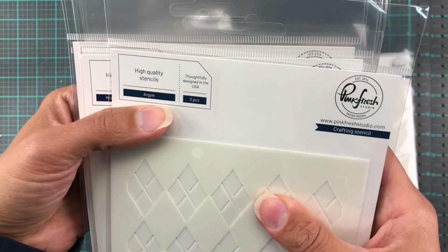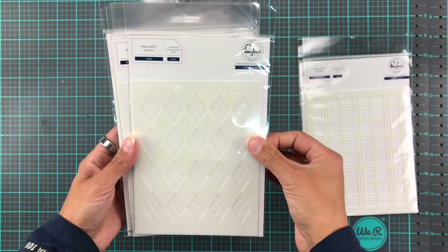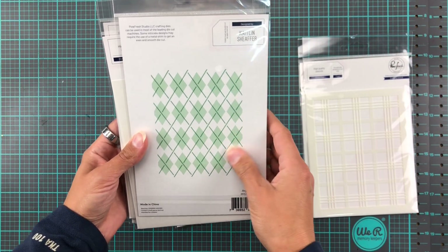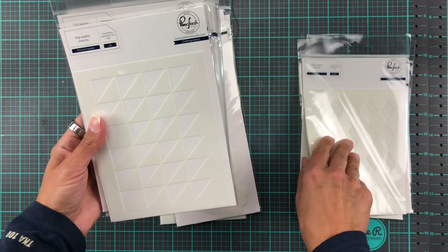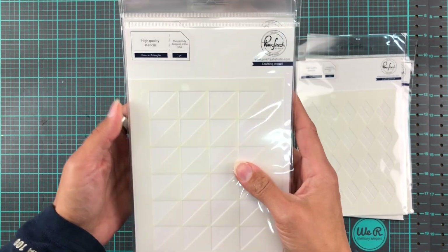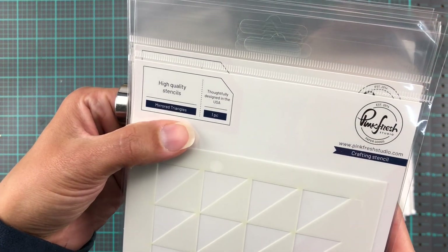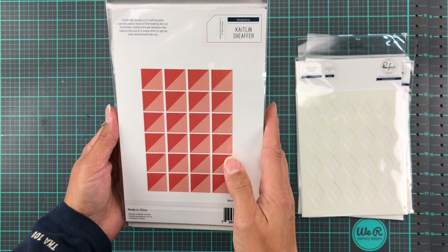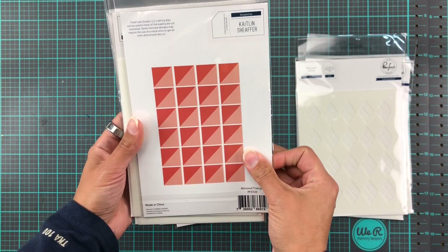And then Argyle! I'm trying my Scottish accent again, which is failing miserably, but it's so funny to say Argyle, right? And Mirror Triangles — this one is actually just one piece but you can turn it over and make a repeating pattern.